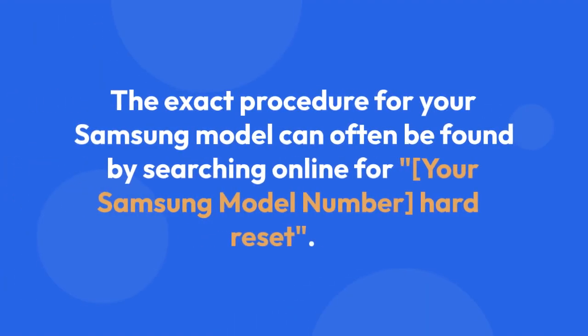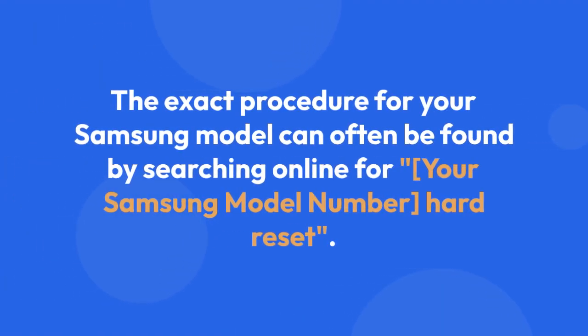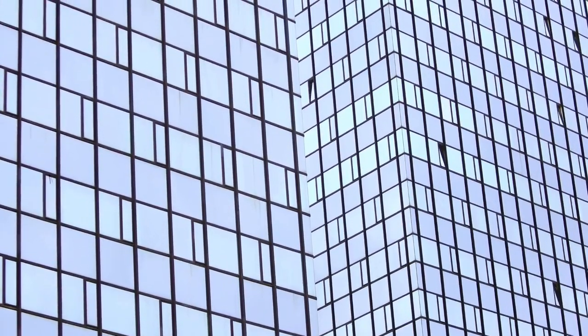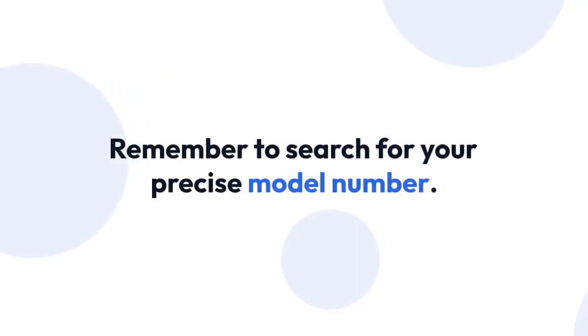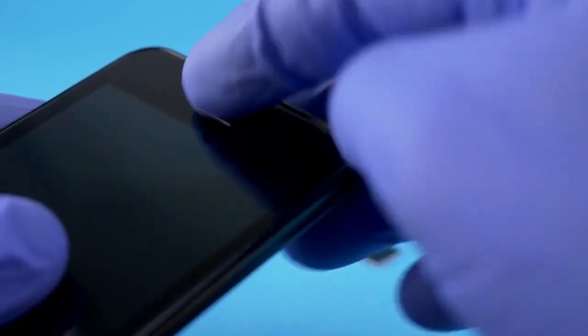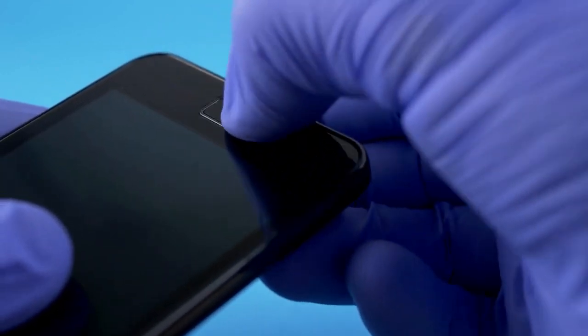The exact procedure for your Samsung model can often be found by searching online for your Samsung model number followed by 'hard reset'. There are numerous websites and videos demonstrating this. Remember to search for your precise model number to find accurate instructions, and always use reliable and trustworthy sources to avoid incorrect or potentially harmful procedures.